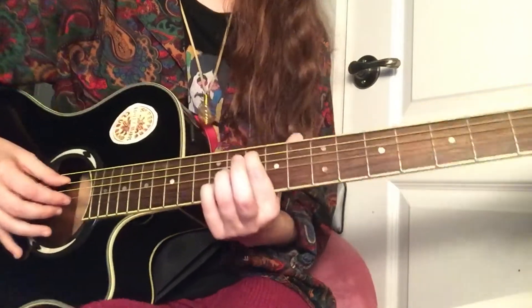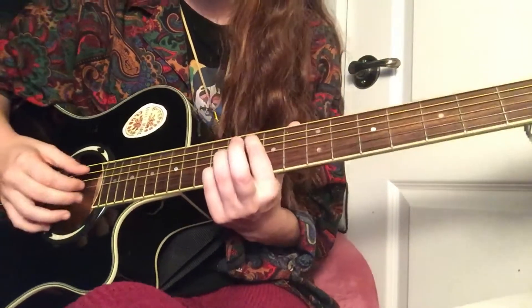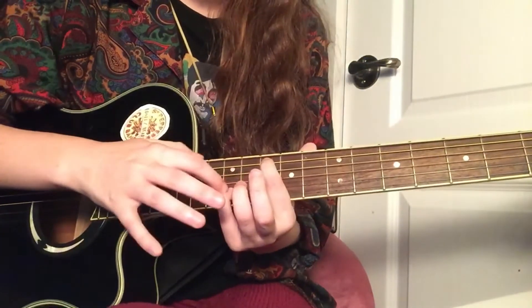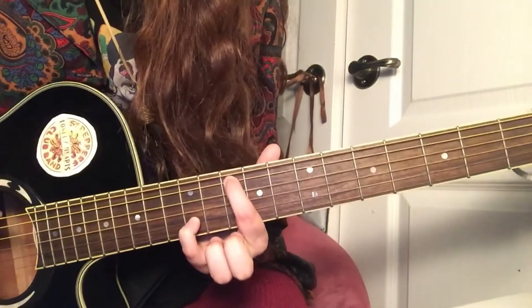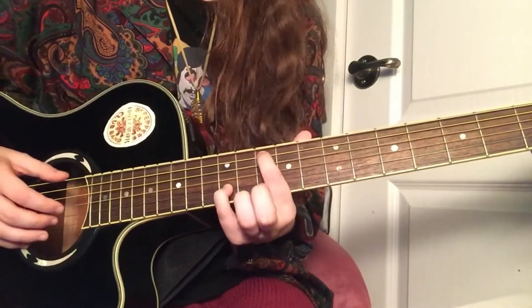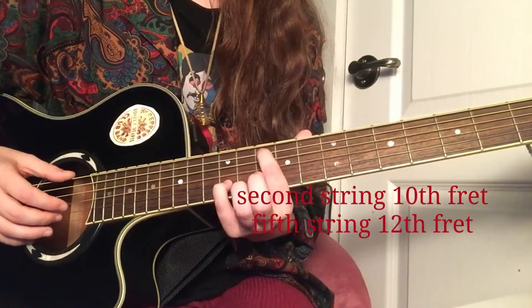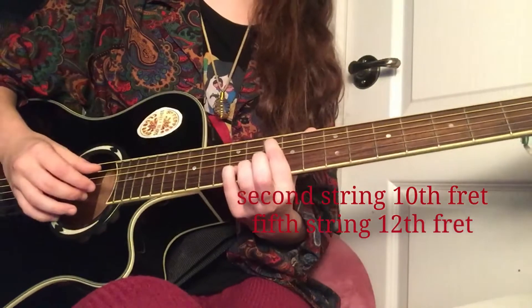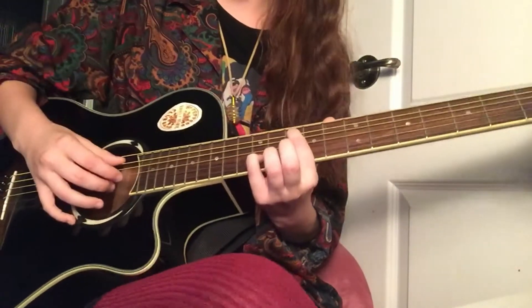Pointer finger on the second string. So you're going to have your pointer finger on the second string on the tenth fret, and your pinky finger is going to move up to the twelfth fret — on the fifth string of the twelfth fret. So your pointer is on the second string of the tenth fret, and your pinky is on the fifth string of the twelfth fret.